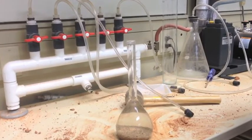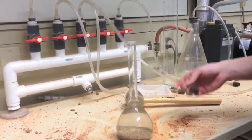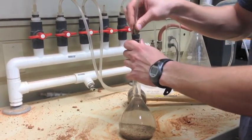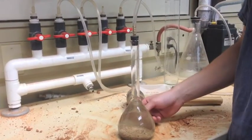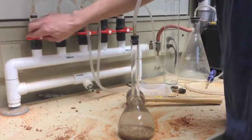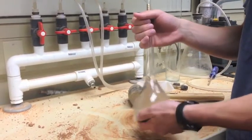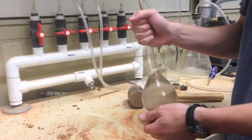Bring your pycnometer to the vacuum. Insert the plastic tube into the pycnometer and turn the vacuum on. Leave the vacuum on for 10 minutes, all while shaking the pycnometer and soil sample.